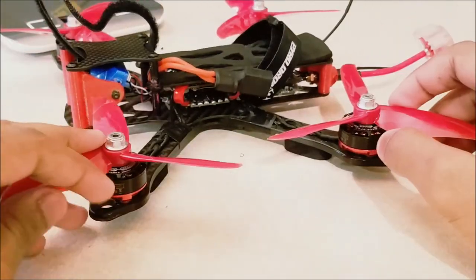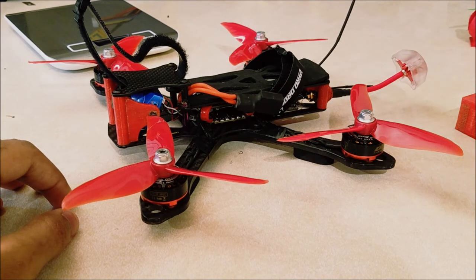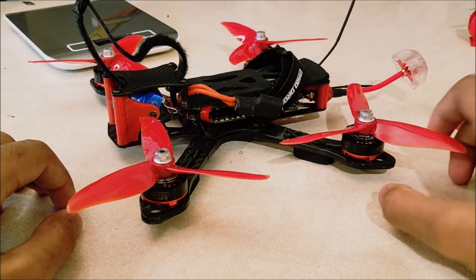I think it looks pretty clean. If you have any questions about the build or any mods, just feel free to comment down below and I'll try to help you out. Links to all the TPU files as well as where I bought this frame can be found in the description.